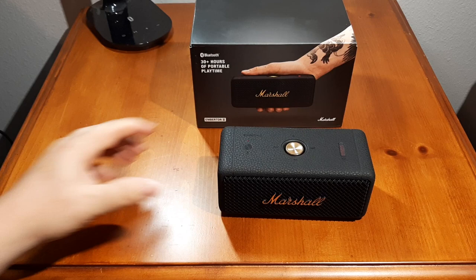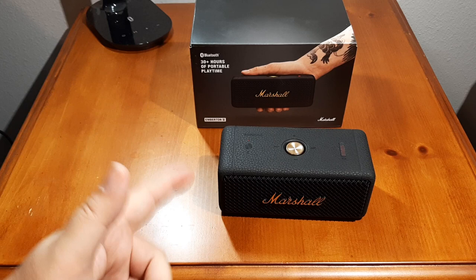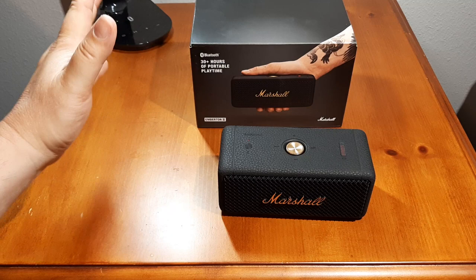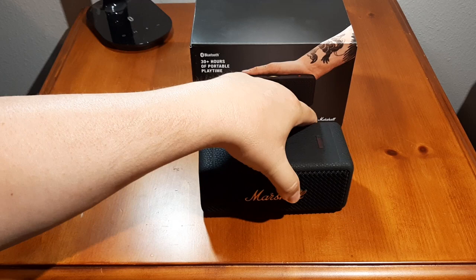This is your Bluetooth button for pairing — it pairs up to two devices. This is IP67, so it is waterproof, dirt and dust proof, and can be submerged for a brief time. Bluetooth 5.1, 30-plus hours battery life — it does have a good battery life, I'll give it that.